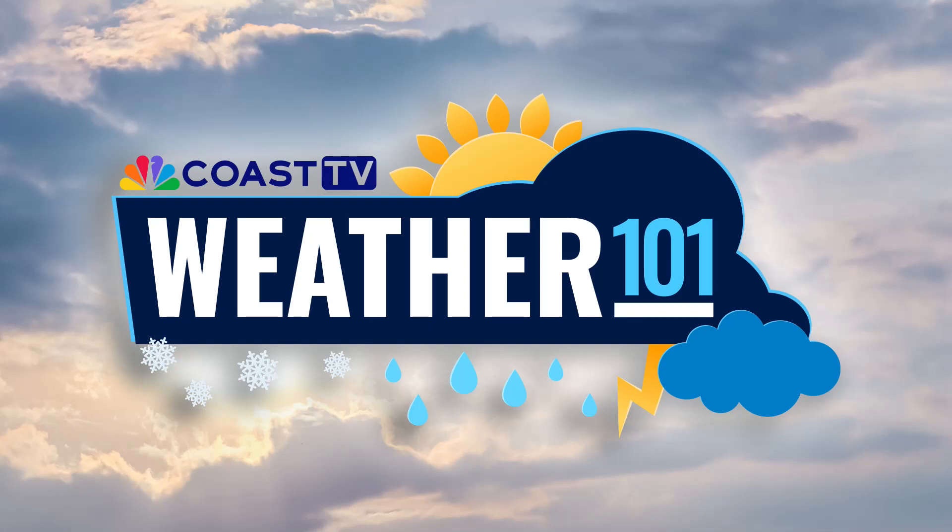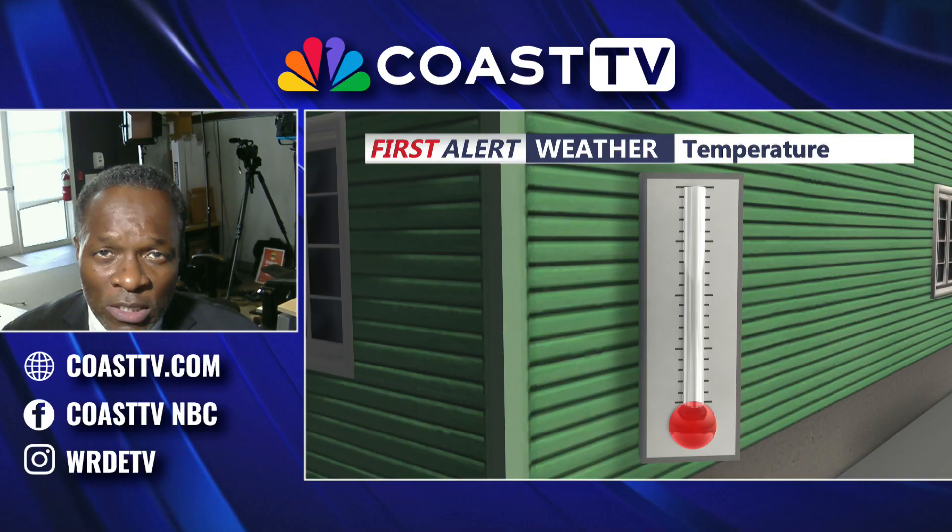I'm Chief Meteorologist Paul Williams and welcome to Weather 101. For today, we want to talk about what does it take in order to take the temperature in a correct manner.